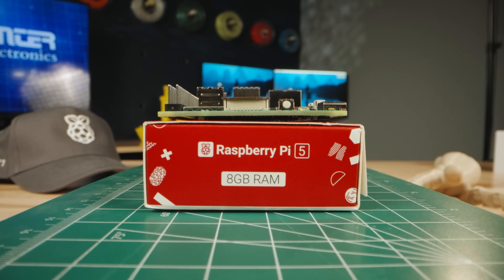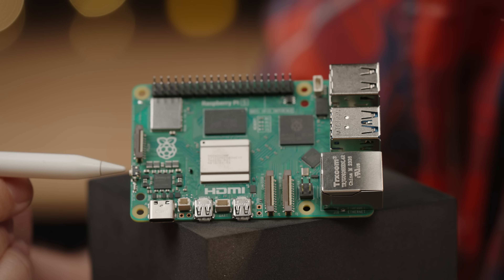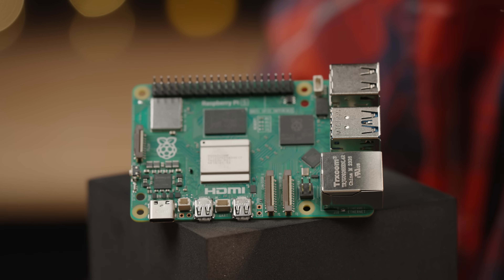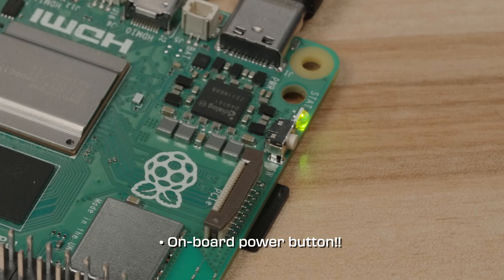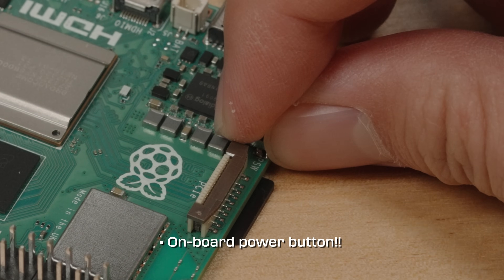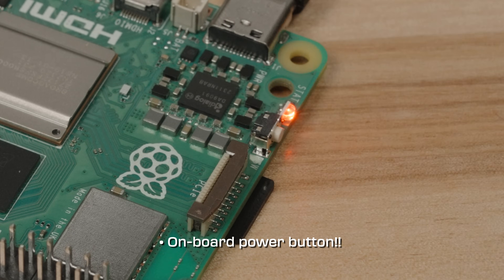Now, the moment you've all been waiting for — the feature everyone's asked for for the longest time: right here on the board, we have an on and off switch. This on and off switch will work with the operating system to ensure a safe power cycle, alleviating the potential for a corrupt operating system.